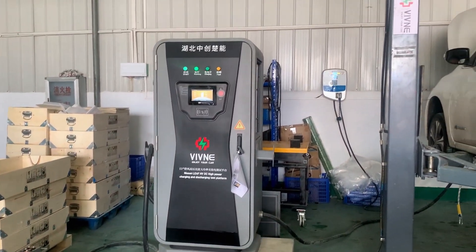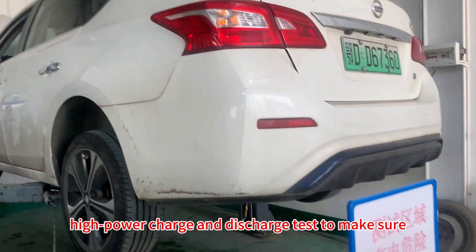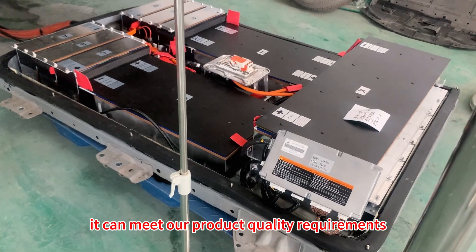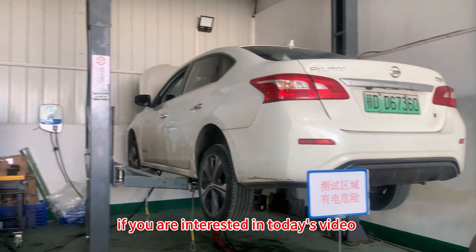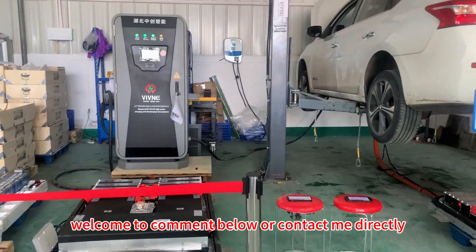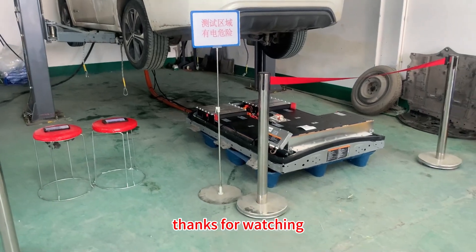In other words, each battery pack will undergo two rounds of this high power charge and discharge test to make sure it meets our product quality requirements. Alright, so that's it for today. If you are interested in today's video or have any questions about our equipment, welcome to comment below or contact me directly. Thanks for watching — see you next time!